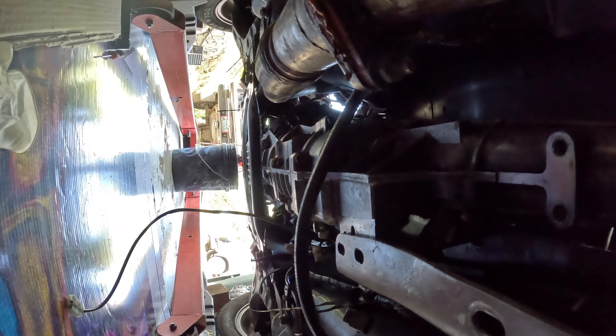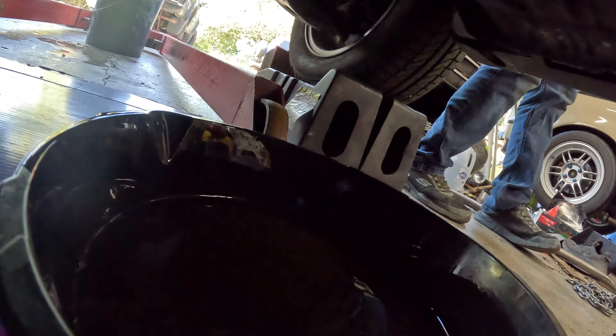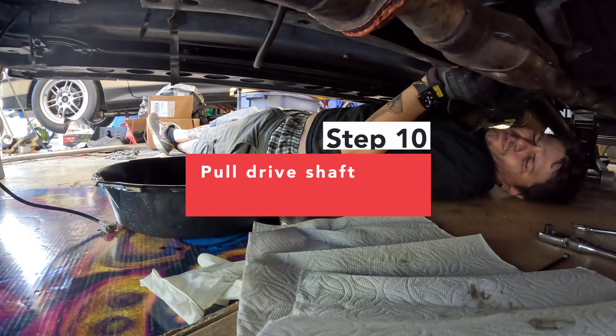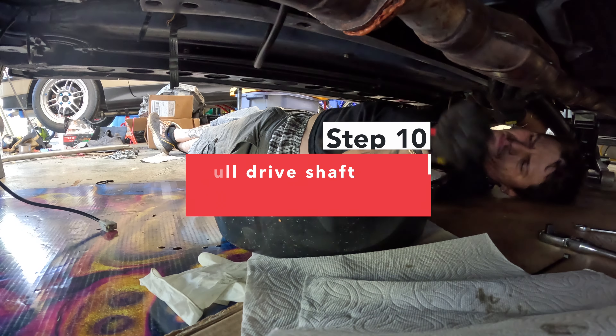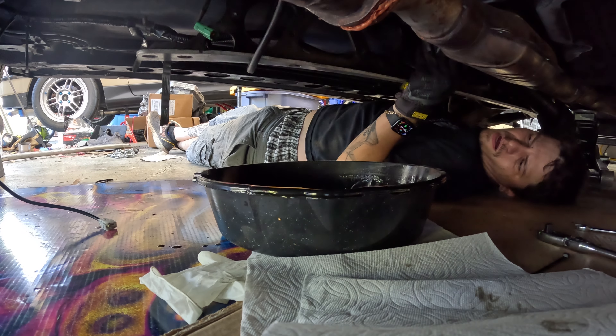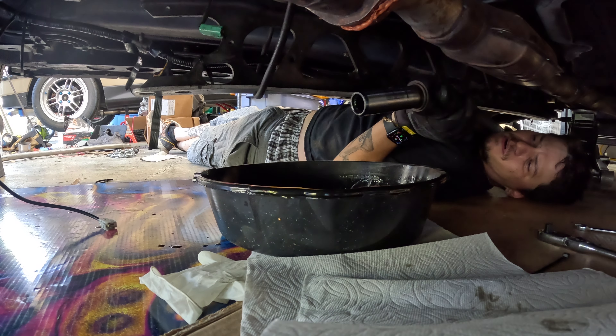We're getting an oil pan under there — it's dripping. I've got the drive shaft pulled back and out of the transmission, which is nearly out. Drive shaft completely separate from the car now.